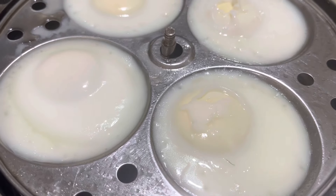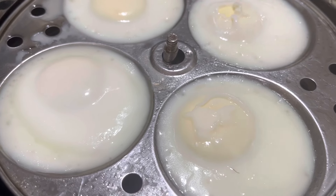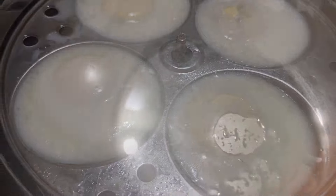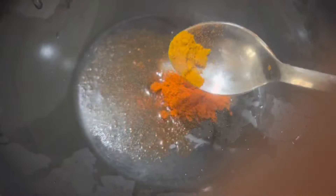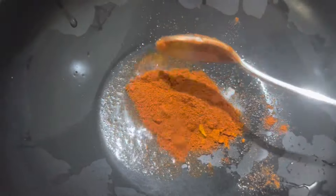We will eat a small portion of the dish. Add a little bit of salt, a small teaspoon of milk, and a half teaspoon of Kashmiri chili powder.